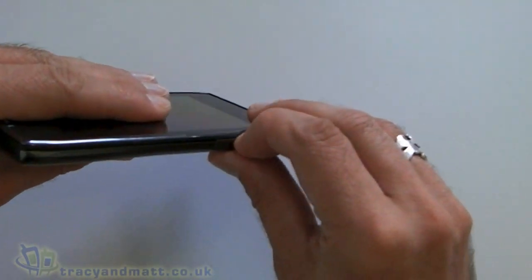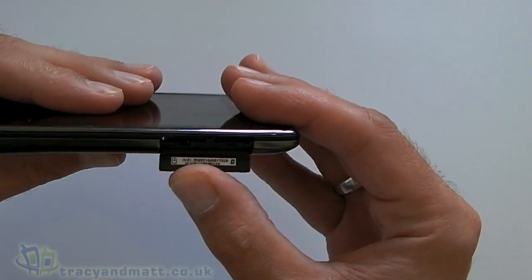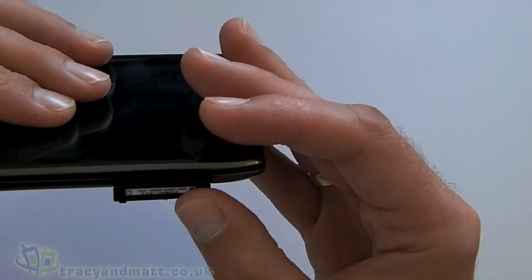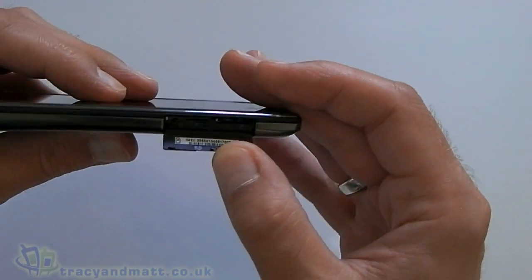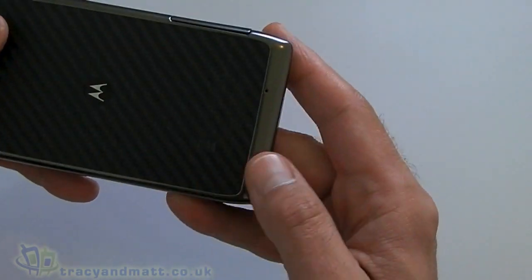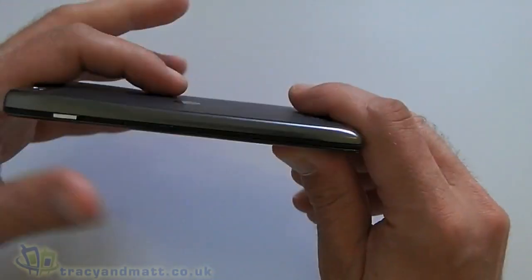Starting over on the left-hand side, we've got a little port there which has got a cover on it, and that's where we put the SIM and the microUSB. The microSD card goes in there too, and the battery back cover doesn't come off on this thing, which is a bit of a shame, so no replaceable battery.